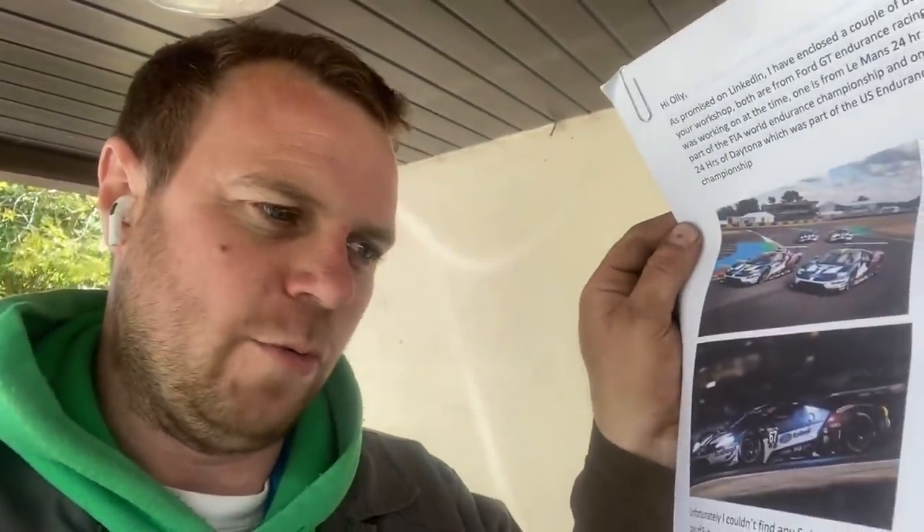I've just had a mystery parcel delivered and a letter. I'll read it to you. 'Hi Ollie, I was promised on LinkedIn. I've enclosed a couple of banners for your workshop, both from a Ford GT endurance racing programme I was working on at the time of the Le Mans 24 hour, which is part of the FIA World Endurance Championships, and one from the 24 hour Daytona US Endurance Racing Championships. Unfortunately I couldn't find the Subaru one, but I've sent you a pair of Subaru World Rally Mechanics overalls from 1997. Keep up the good work with your blogs. It takes me back to my childhood farm in Cymru where I learned to drive on a David Brown 996 — we had a 990. Unfortunately my granddad sold out, working for someone else. When leaving school it wasn't an option, so I got a more well-paid career and progressed into travelling the world and getting paid for the passion of motorsport. All the best, Mike Horn.' Well, thank you very much Mike — now I've got a pair of Subaru official team pro-drive overalls and also some banners to put in the workshop. I'll put them up when we get the cherry picker back, so thanks Mike.